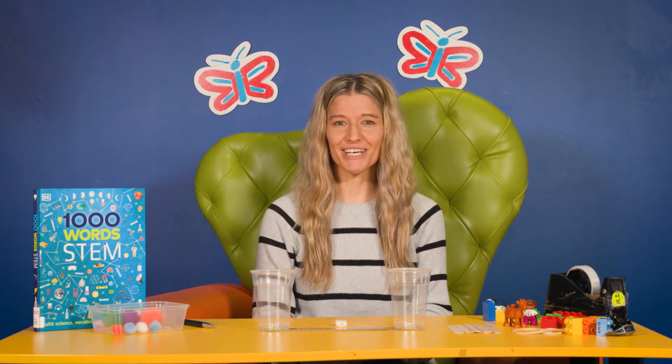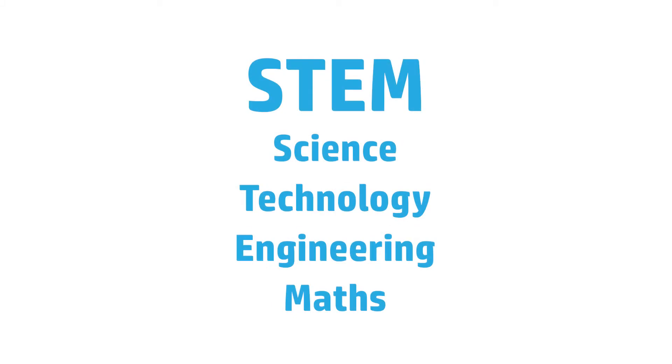Hi everyone, I'm Jen from Better Beginnings here at the State Library of Western Australia. Today I'm going to be showing you a really fun activity you can do with your child to support learning about STEM concepts. STEM stands for Science, Technology, Engineering and Maths.